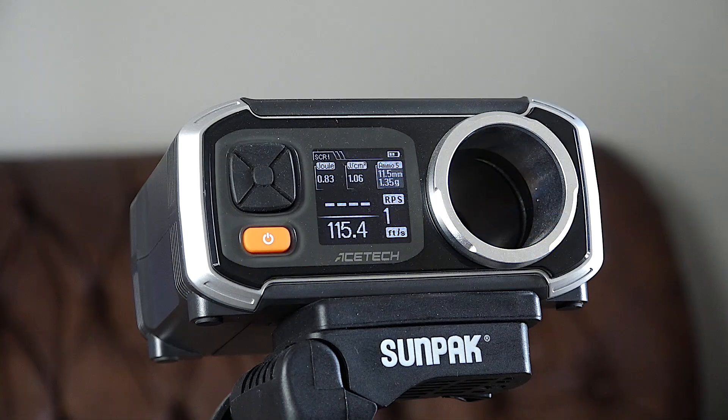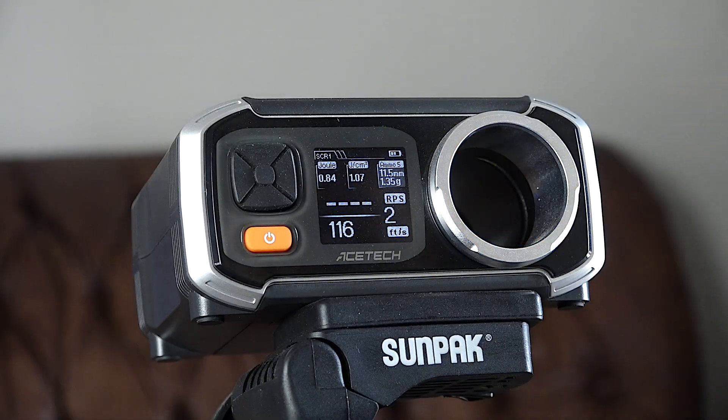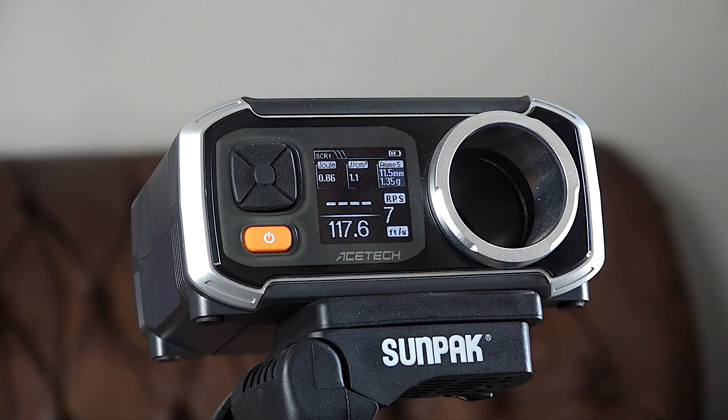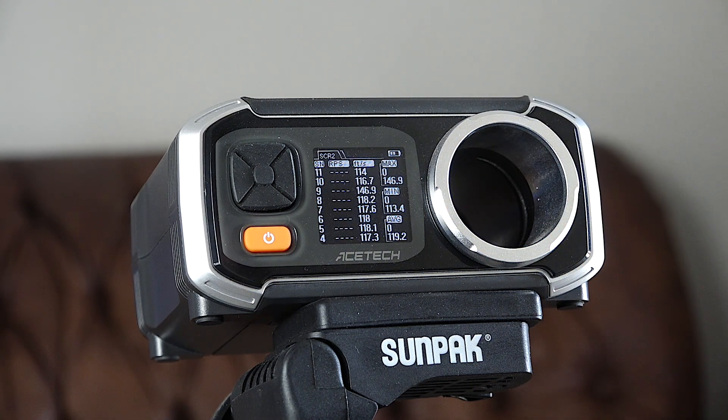Now I'm going to chrono it. Readings: 115.4, 116, 113.4, 117.3, 118.1, 118, 117.6, 118.2, 116.7, and 114. So the low was 113.4 and the high was 118.2. It's already beating what it says on the box, which is 110. I'm guessing it's probably around 115–116, so that's better than what the box states.